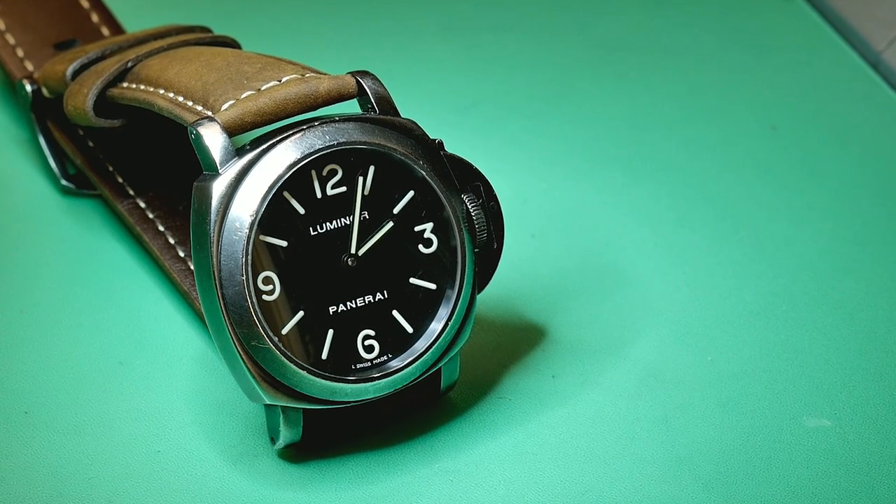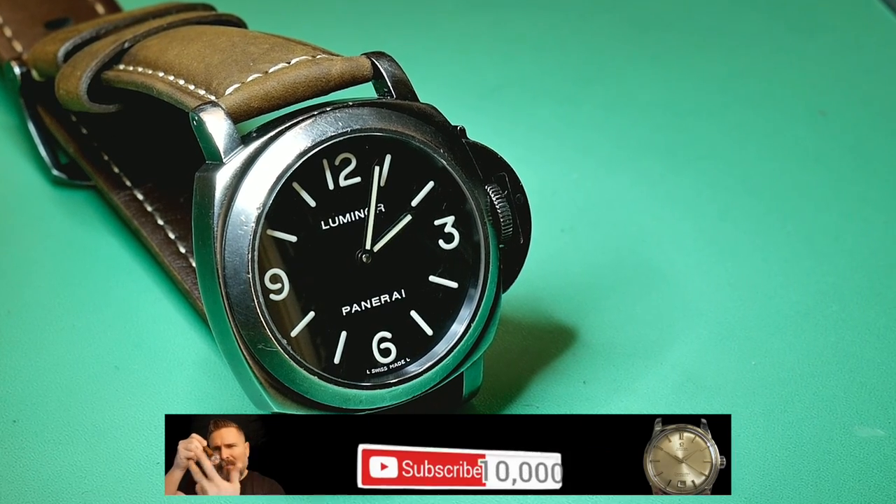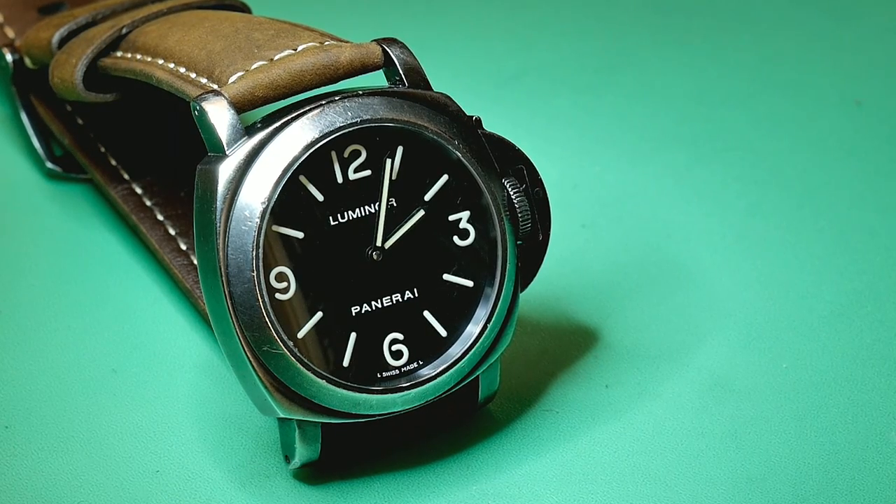If you want your chance to win the 1952 Omega Seamaster bumper watch, all you need to do is subscribe to the channel. The watch is on screen right now — click it and enjoy.